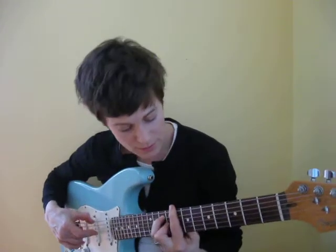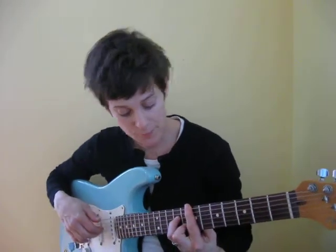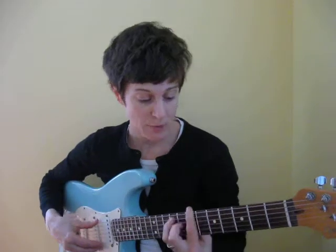Then I go to the 3rd, 5th, 7th, 8th fret, which is the C. So it's G, C, E minor, A, C, back to the G, and the B, which is on the 7th fret, up to the C, one fret up.